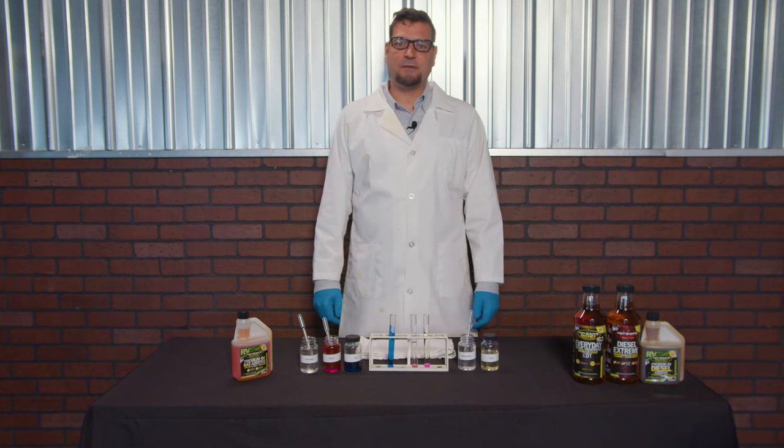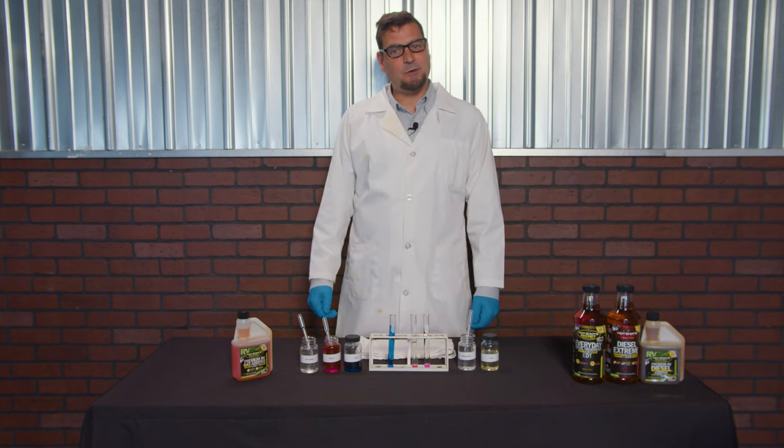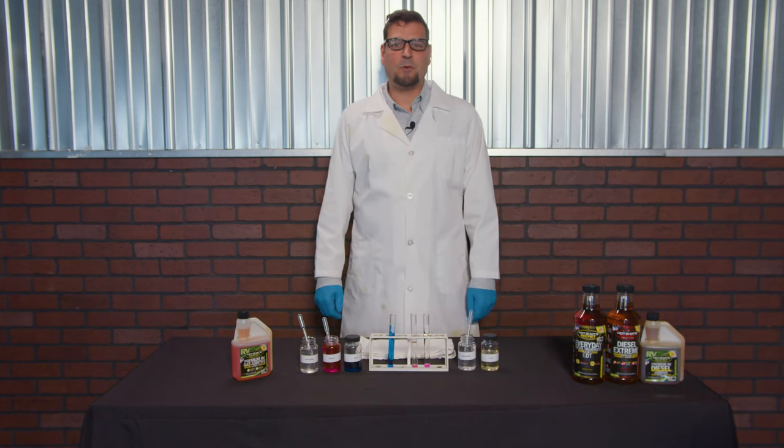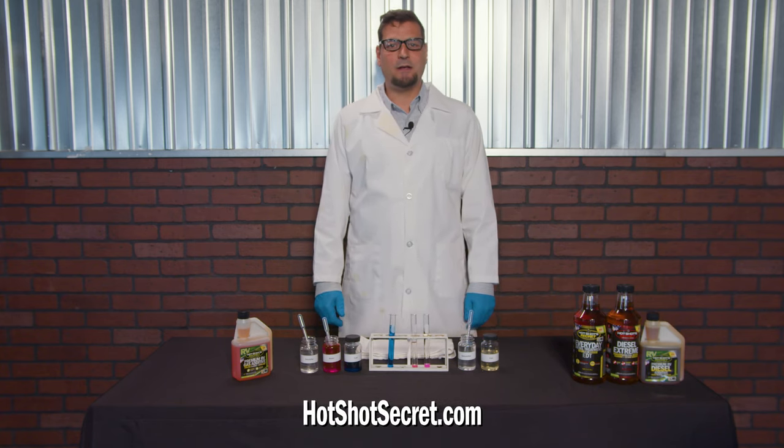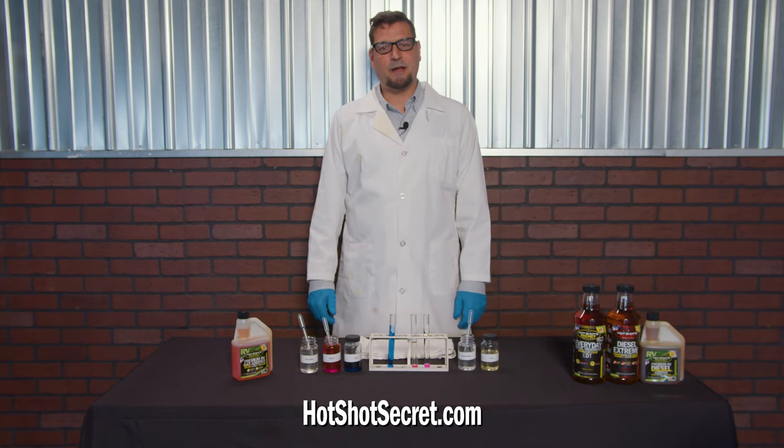I hope those demonstrations help you understand the difference between demulsification and emulsification. If you have any more questions, please go to our website at hotshotsecret.com or call 1-800-341-6516.